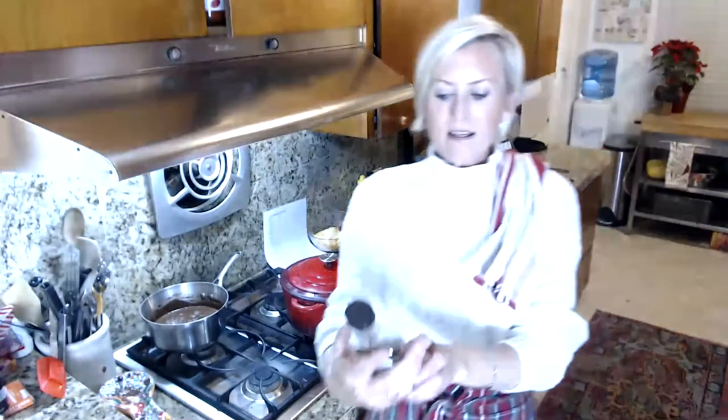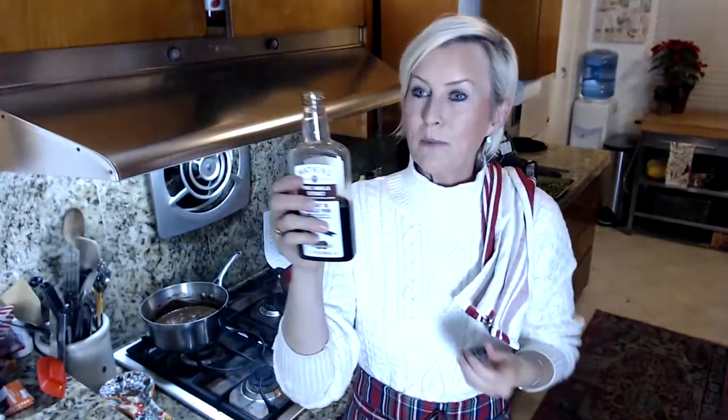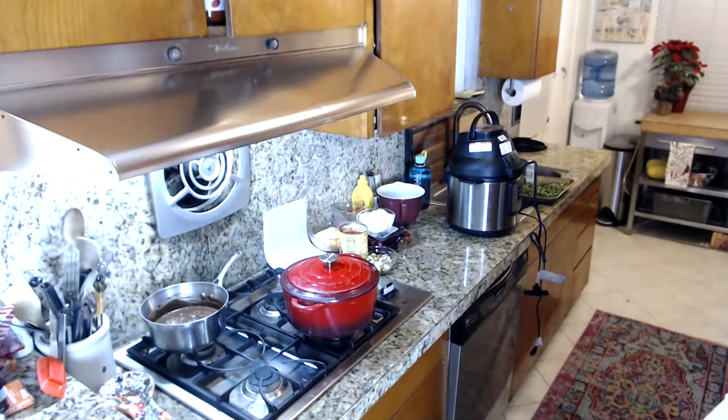Vanilla has a little bit of alcohol in it. Some keto recipes call for a teaspoon or tablespoon of vodka to cut the iciness, but I don't necessarily want to be feeding my children vodka. A really good quality vanilla will have alcohol in it — the ingredients are vanilla bean extract, water, and alcohol, so it's very minor. I'm going to put just a half teaspoon of vanilla right inside my ice cream maker.